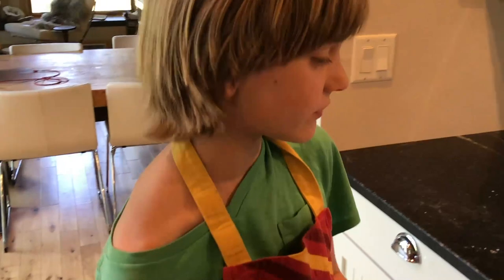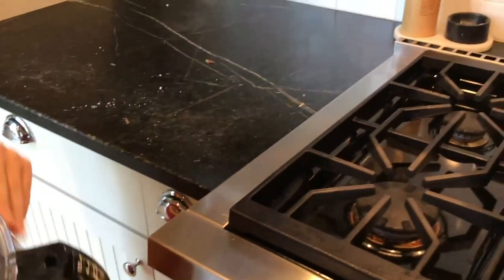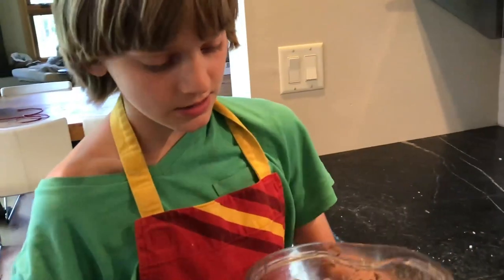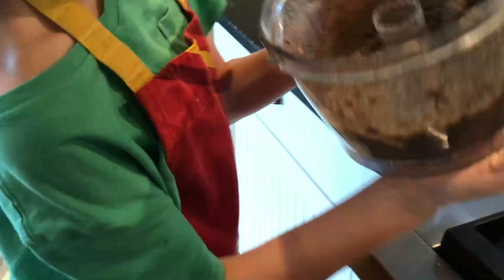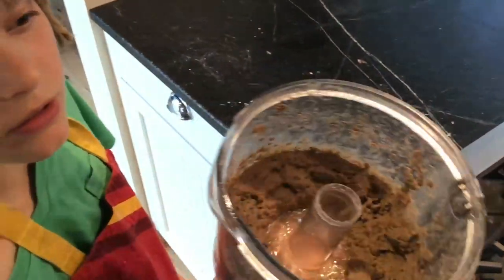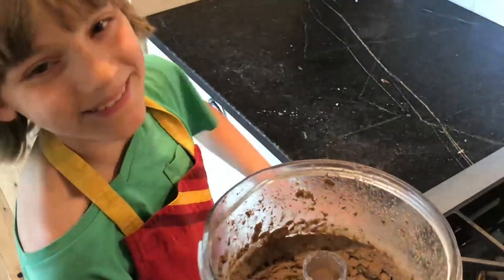We just finished transferring our liver, onion, and caper mix to the food processor and pulsed it for about a minute, just checking on it. Here's the final product — the liver pâté. We'll show you how to put it into the ravioli with the ricotta filling in a few minutes. Now that we've finished the ricotta filling and the liver pâté, we're going to start on the actual pasta part of the ravioli!